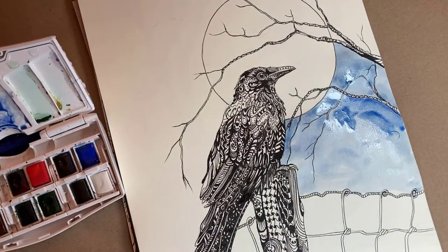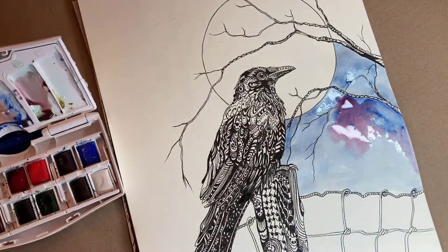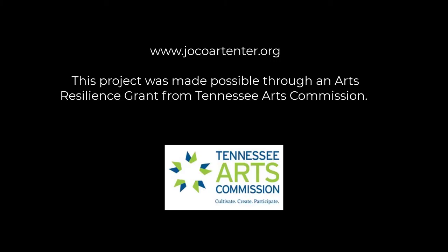The most important thing is to have fun and enjoy the process. Be sure to stop by the Center for the Arts and show us your finished drawing.